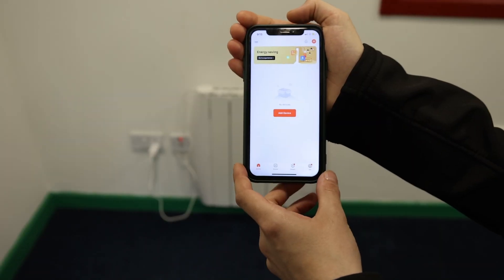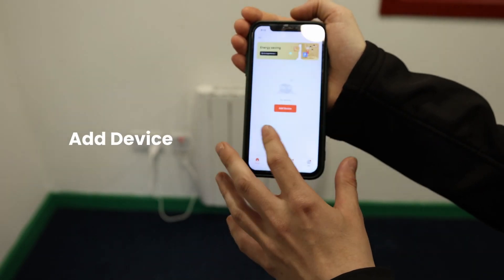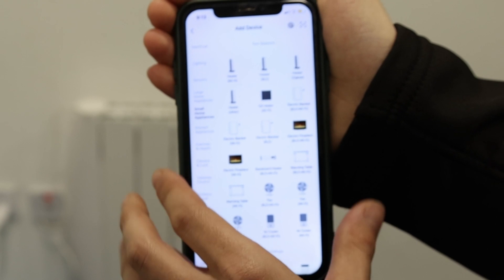So this is the Tua app. Once you have set up your account and registered, this is the screen that you will see. Now once you've done this, you click Add Device, go to the left hand side of the screen, you'll see Small Home Appliance — click that.